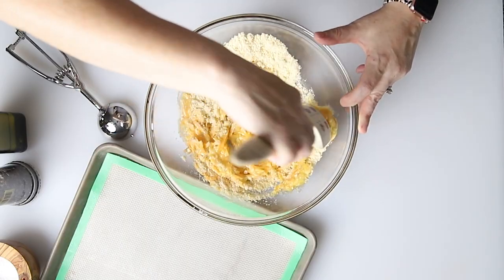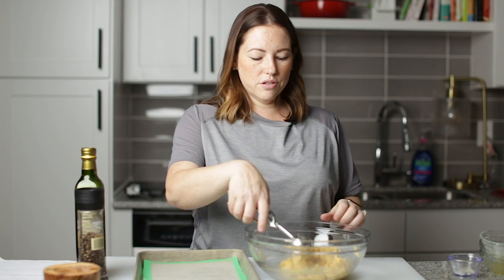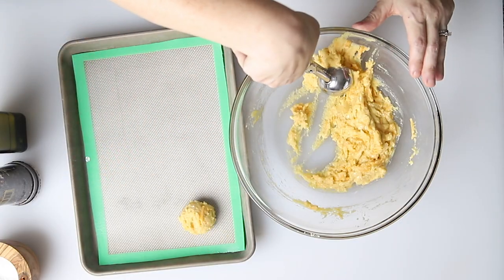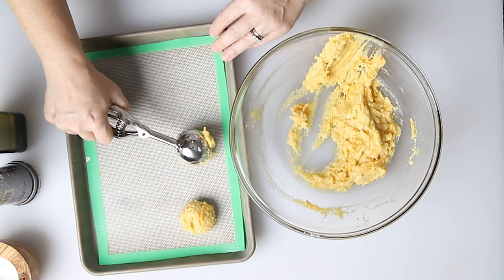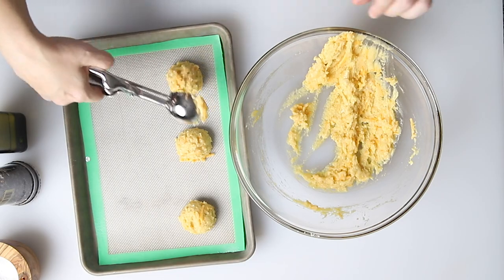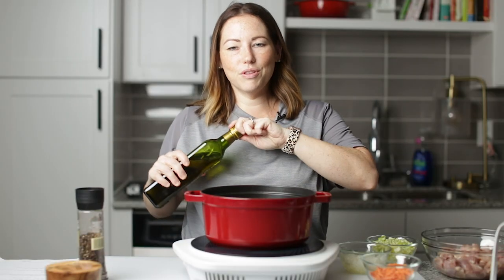Let's stir that — this is going to make six biscuits. I've got a lined sheet tray here, and I'm just going to scoop the batter evenly onto here to make six biscuits. That was easy peasy. These are going to go in the oven for 10 minutes. Okay, let's get started with our soup.